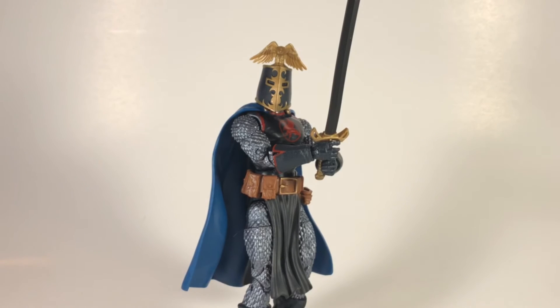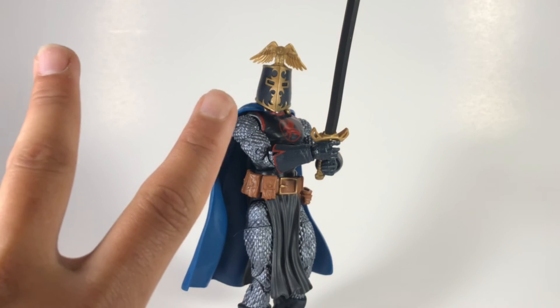Alright guys, that's gonna do it for this review of the Marvel Legends Black Knight from the Infinity War wave. If you guys like what I'm doing, please share the video, like the video, and subscribe. I just passed 100 subscribers and I'm about to do a giveaway — don't know what I'm doing for it yet, but stay tuned. Thank you guys very much for all your support, and I'll see you on the next video. Peace.